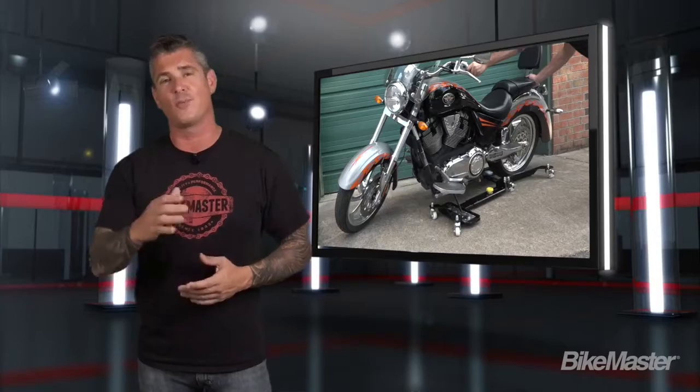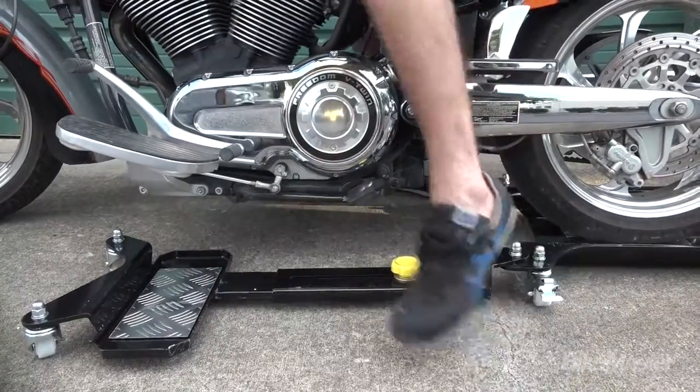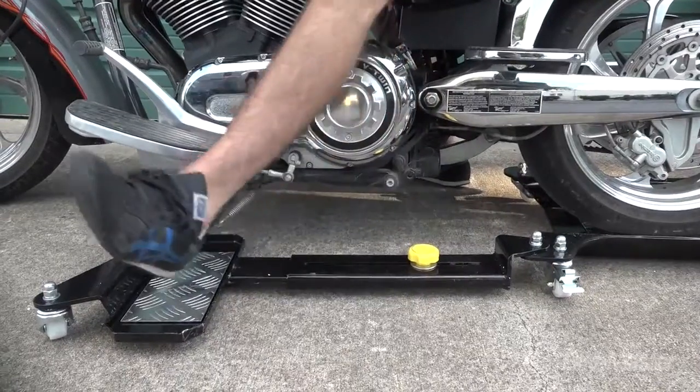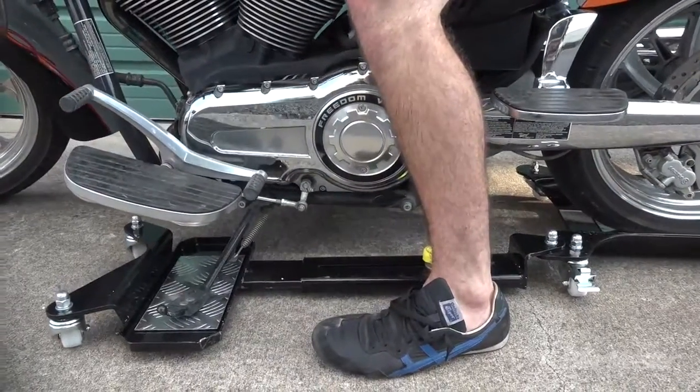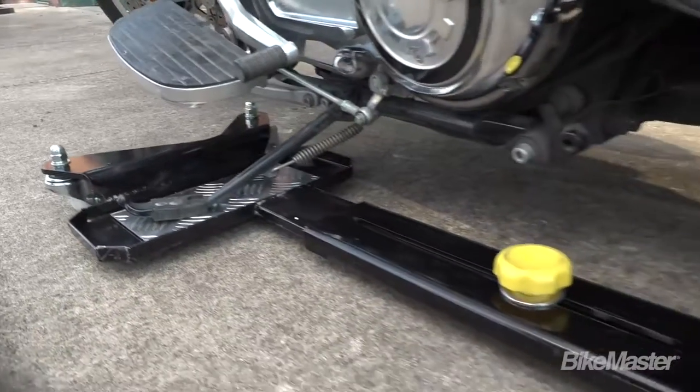This thing is so easy to put together, you probably don't need instructions, but we're gonna send them to you anyway. Once you get your wheels on, roll your back wheel onto the diamond plate, put your kickstand down, slide the arm in or out to make the adjustment, tighten down that arm bolt, and you're done.